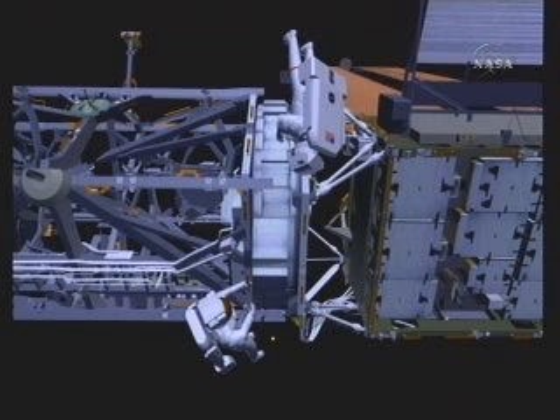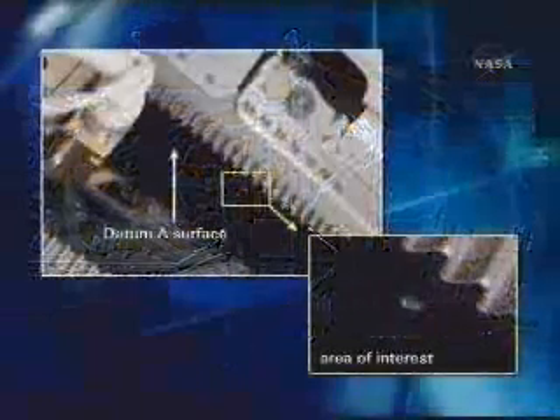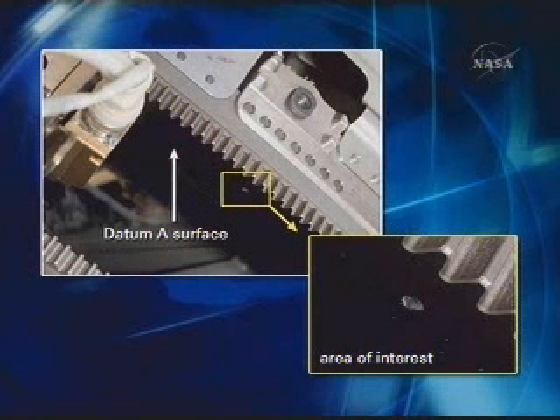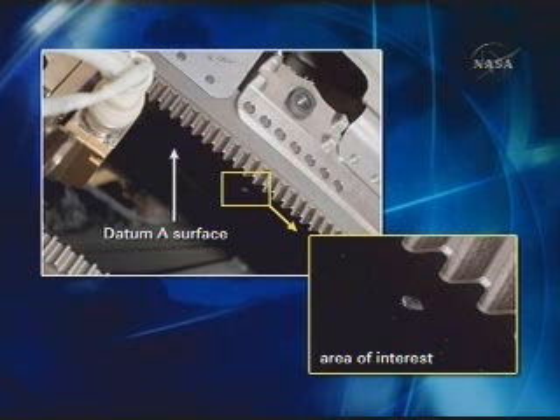While Ron is completing the trundle bearing installation, Mike Fossum will be removing two protective covers from the SARJ to give himself enough race ring to work with for all of the DTO objectives — the detailed test objective for the cleaning DTO. This is the datamay surface, which he'll address first. This is the area of interest investigated on the last flight with a crew equipment hook, a fairly rounded piece of hardware. They will revisit this spot with sharper tools to try to get better tactile feedback.